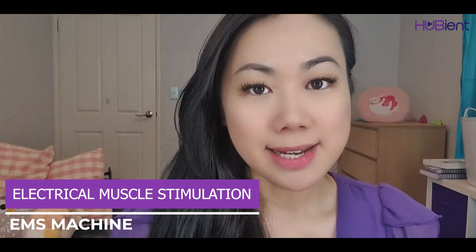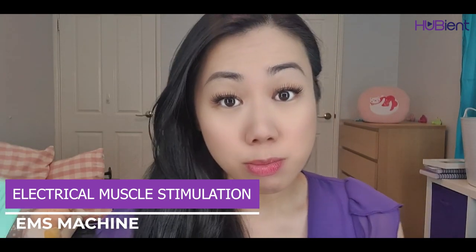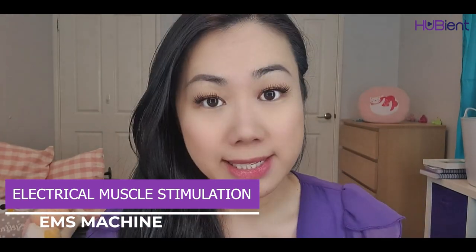Being an EMS machine, it uses Electrical Muscle Stimulation — which is what EMS stands for. I've got a friend who works in cosmetology and she explained the whole point of this technology to me.